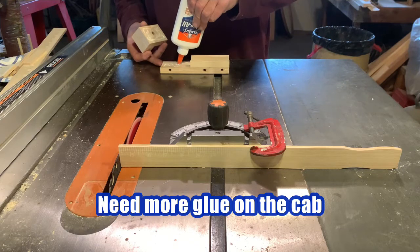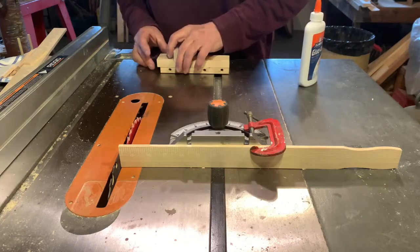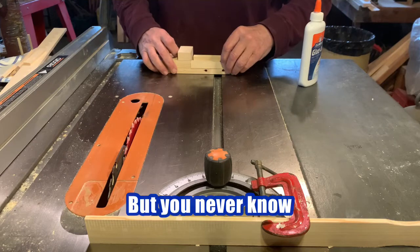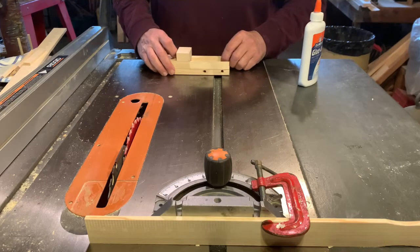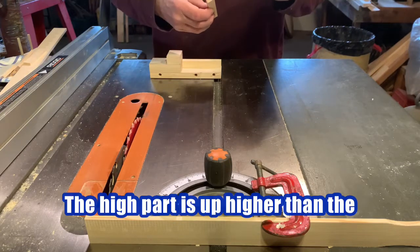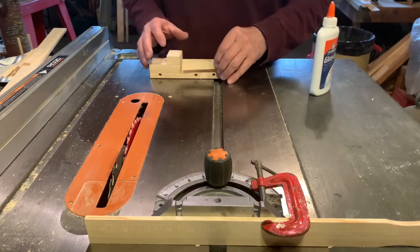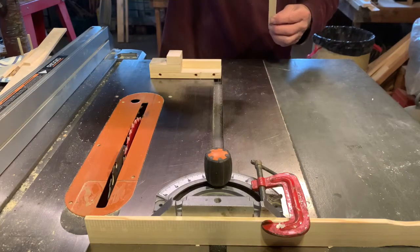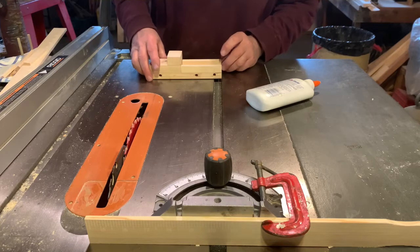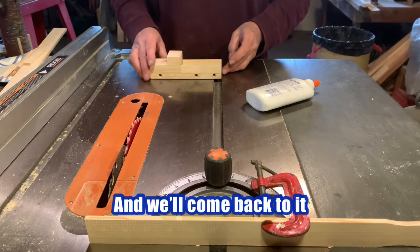Need more glue on the cab. These are the main seats — you're going to be gluing them so the high part is up, with the three-quarter inch side up. You can be liberal with the glue. Now we'll set this one aside and let it dry up a little bit and we'll come back to it.